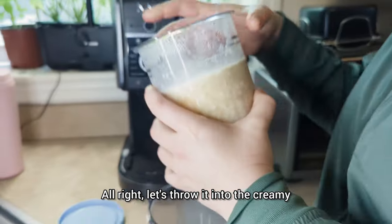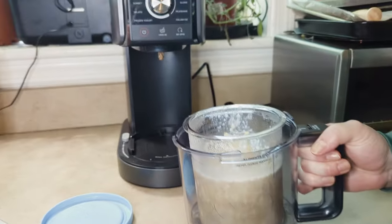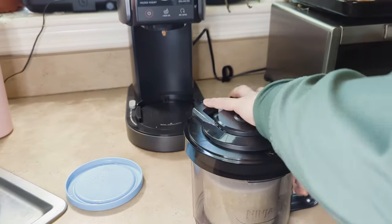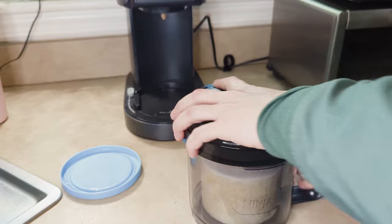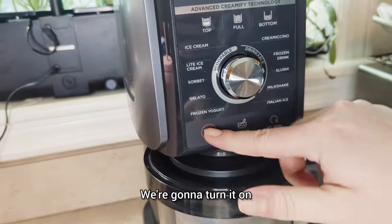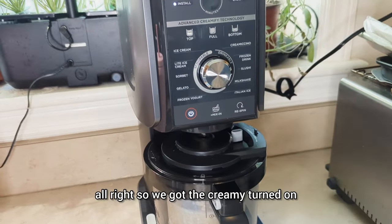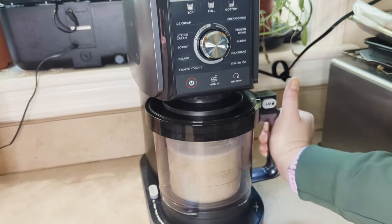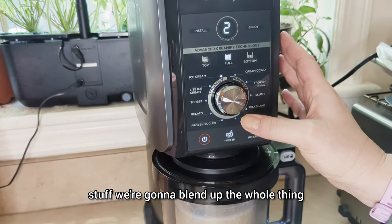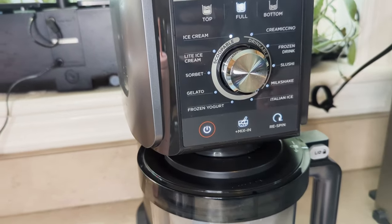Alright, let's throw it into the Creamy and blend it up. We're going to plug it in, put the top on. We've got the Creamy turned on, putting in our stuff, and we're going to blend up the whole thing. What should we set it to? Maybe light ice cream.